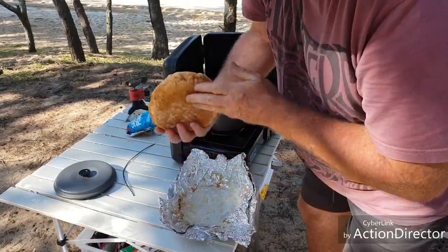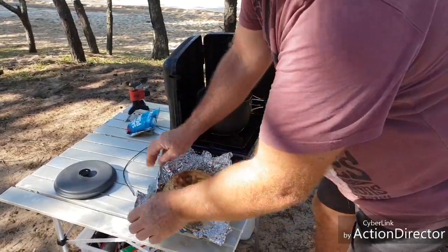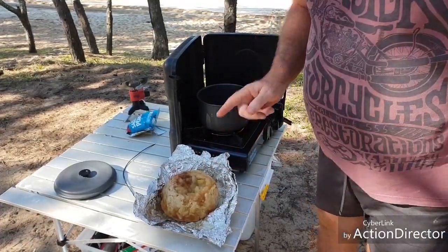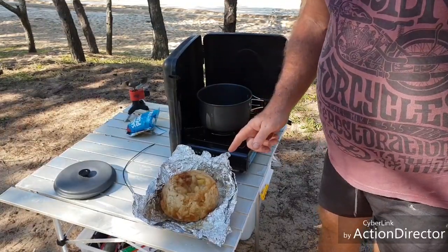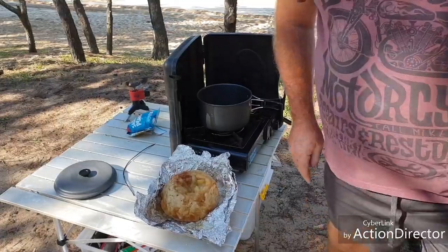There we go guys - not stuck. And that's dessert tonight: apple and cinnamon damper. Give it a go, it's as simple as can be, and it tastes bloody terrific. Cheers guys!